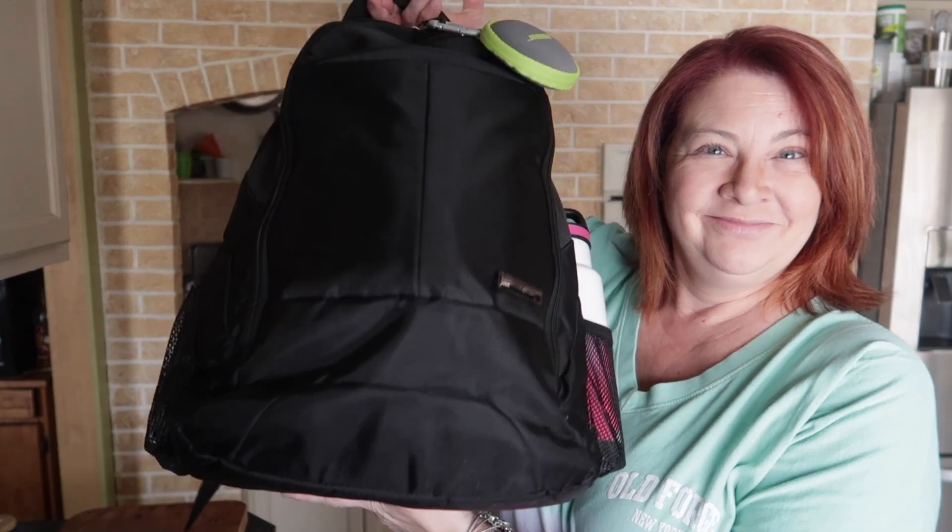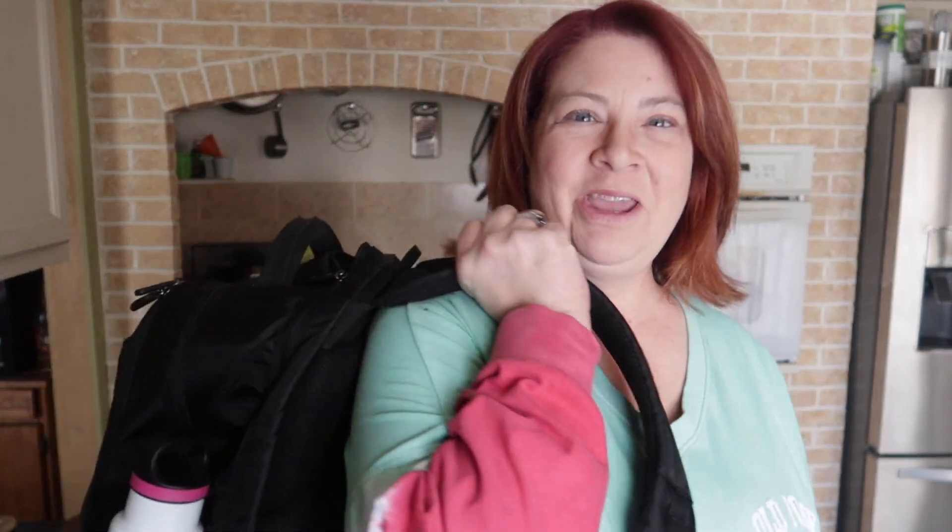Hey guys, it's Joanne here. Today I wanted to bring you a what's in my carry-on backpack. I'm heading off to the UK, to Scotland, to visit Ashley Beauty. This is going to be my personal item that I carry on the plane. Normally when you fly you get a checked bag, a carry-on, and a personal item — and this fits the sizing requirements.